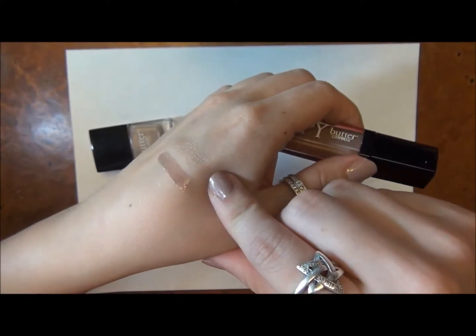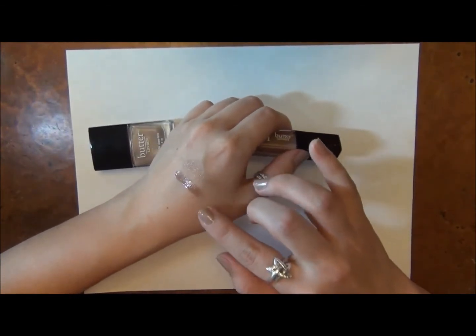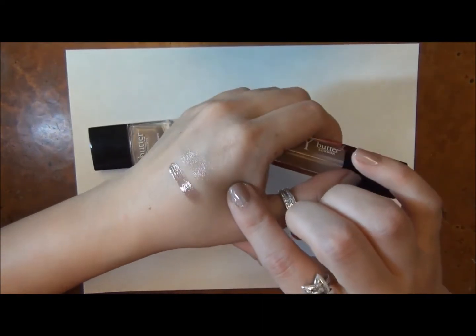So then it doesn't match as perfectly. I think there's definitely good buildability about these lacquers, where you can make them really pigmented and heavy, or you can just swipe it once and get this really nice sheer wash of color.